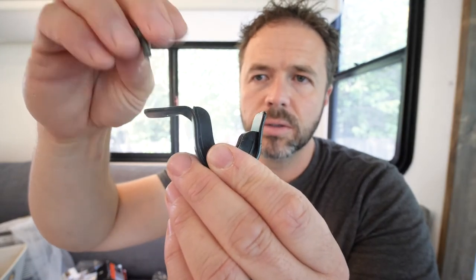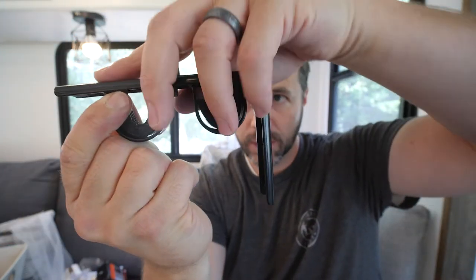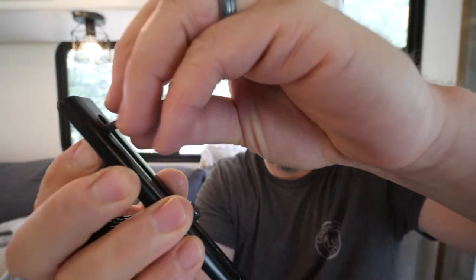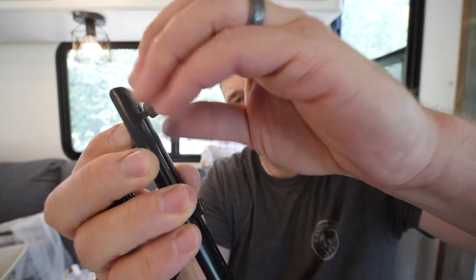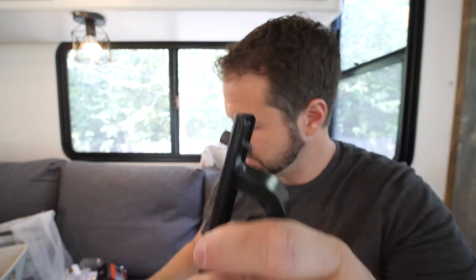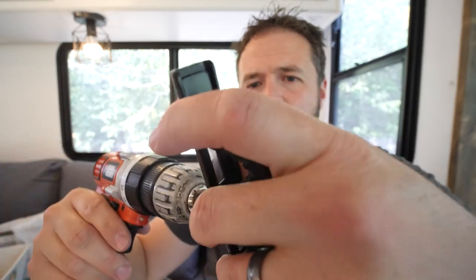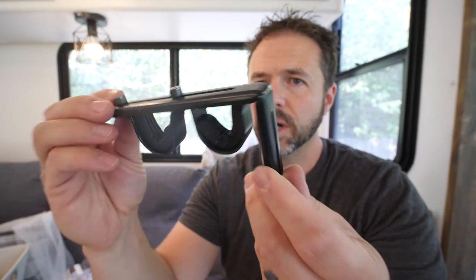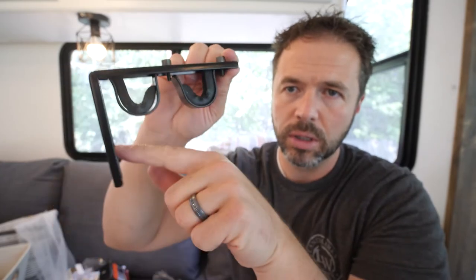Now we take the head off and enter the screw from the top. Once it's screwed in, I like to use a drill to tighten it a little bit so things aren't moving around. There we go — we've got our bracket piece, and now we just drive the screws into the wall, two screws, and we're good.